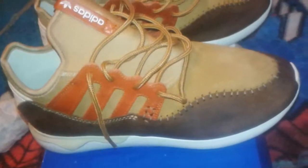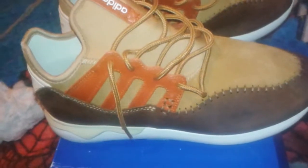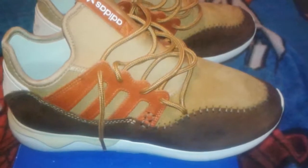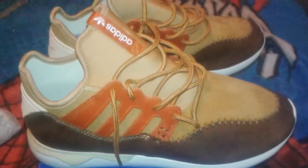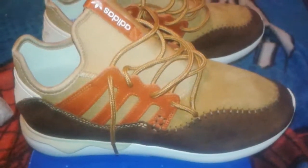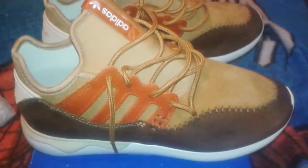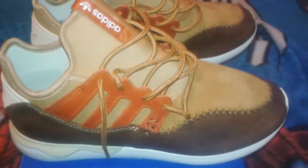My only gripe was the packaging — I should have recorded it, I regret it. The box came with a whole bunch of rips in it. So when you guys place your orders, just make sure that they double box it — just put it in the comments: 'Double box, please.' Because if not, they will send it in cheap packaging and your box will come all dinged up. These shipping companies are busy, man — they're just throwing boxes all over the place.